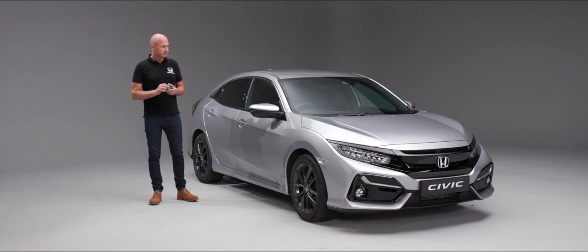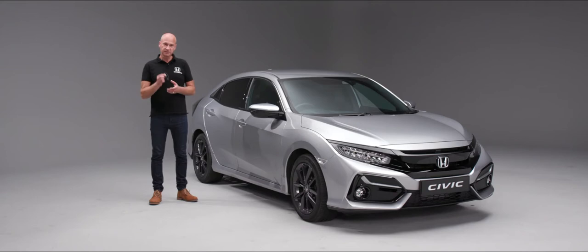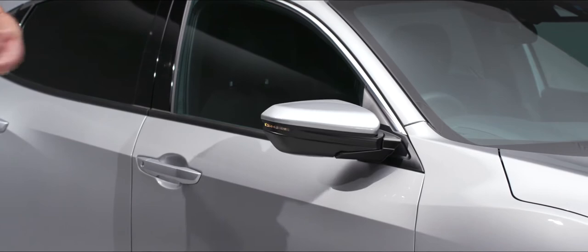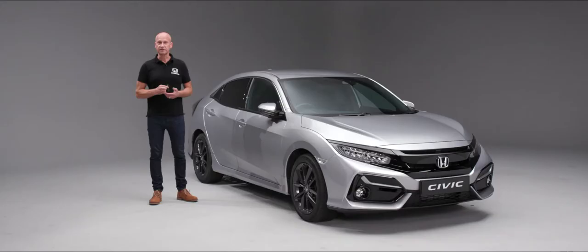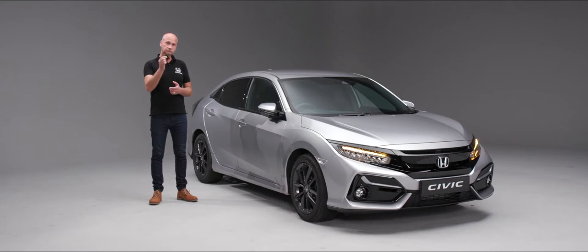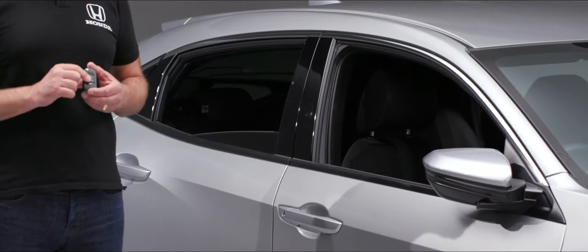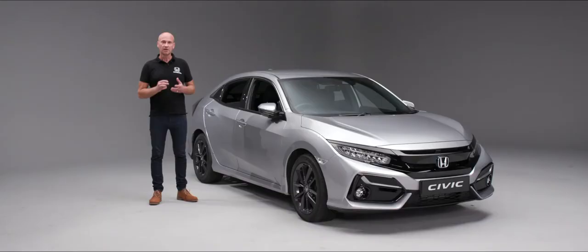With the car locked, we can get it to fold in the door mirrors for us — all we do is press the lock button and then press and hold it a second time. This will wind in the door mirrors. If we unlock the car and press the unlock button again, it will wind the windows down for us. This is particularly useful on a warm day when we're approaching the car to let heat out of the cabin.